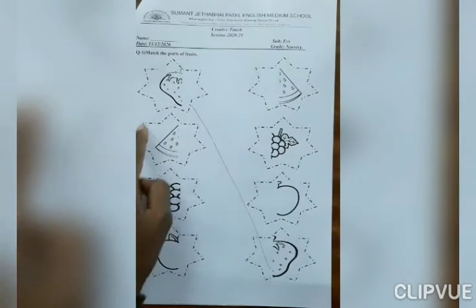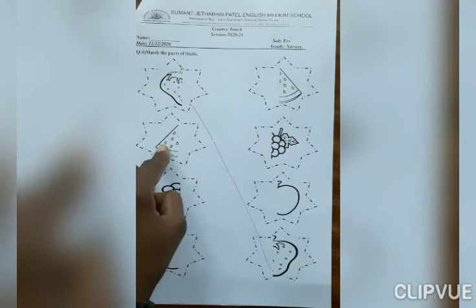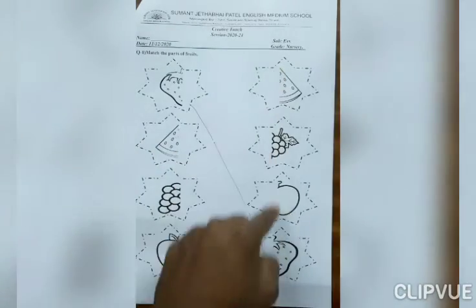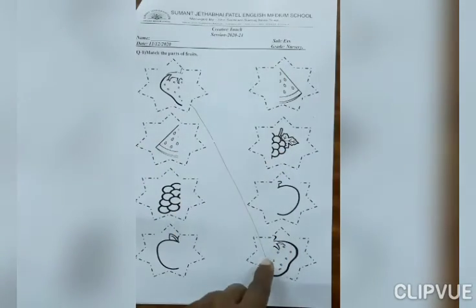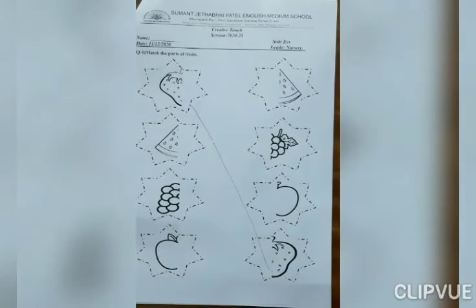Now, which fruit is this? Watermelon. This is part of watermelon. In this line, where is another part of watermelon? Yes, here. So, match with it.